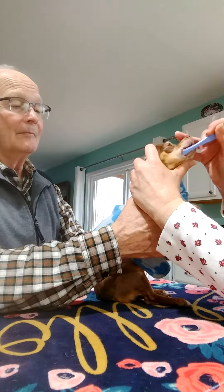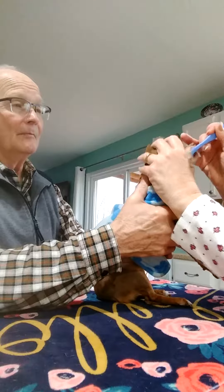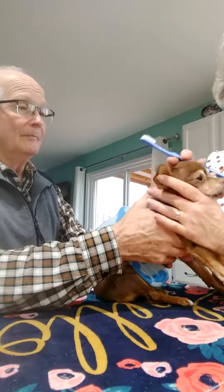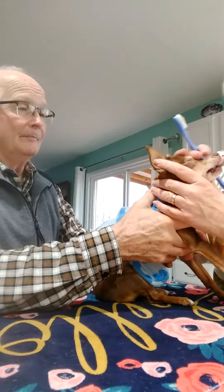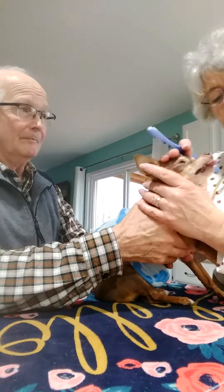Go around a little bit. See how good she is? Miss Truffle is 11 years old. We just started brushing her teeth maybe six months ago, or maybe a year now — I'm not sure. Anyway, that's it. Then just rinse the brush.